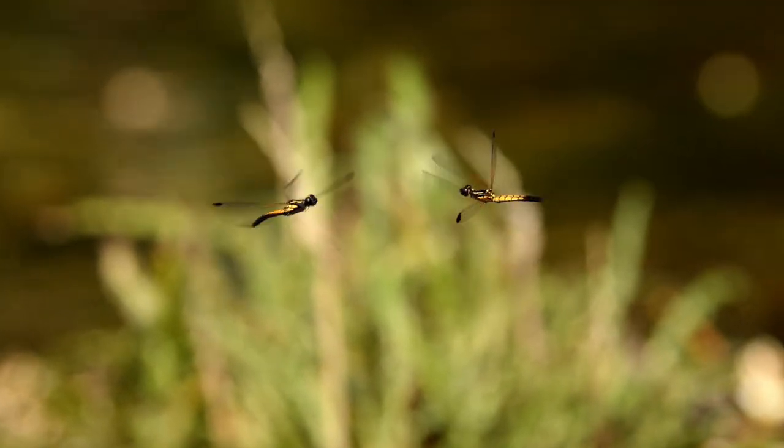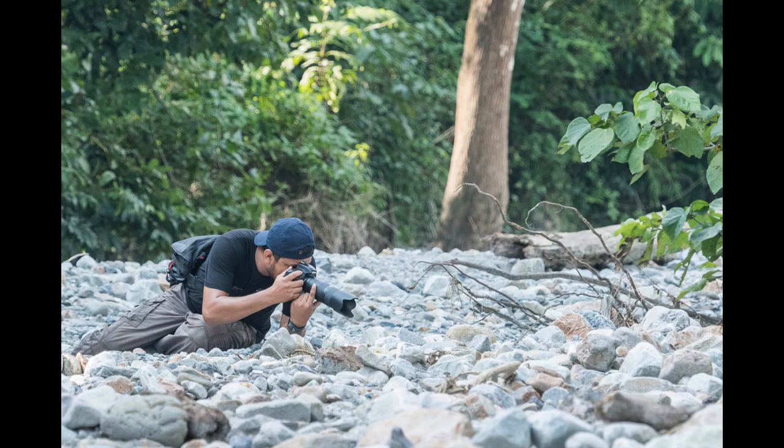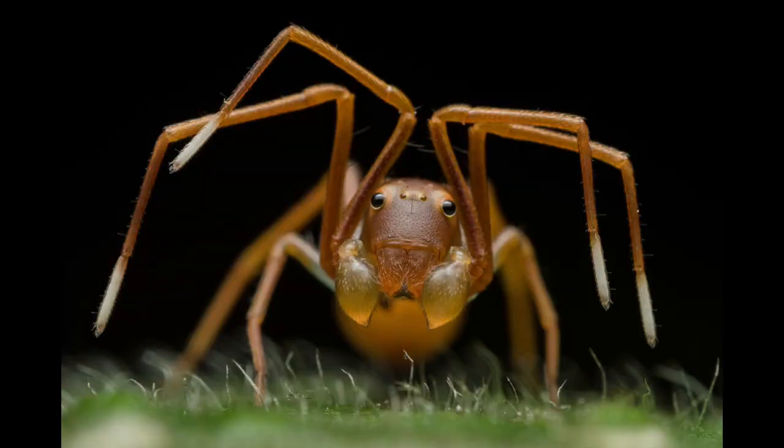Photographing them is equally challenging. It involves lots of planning and practice to approach them. Your photography skills will be tested before you can get some pictures of these tiny beauties. Hi, I am Ripan Biswas, a wildlife photographer from a small town of Coochbehar in India. I have a special love for these small insects.